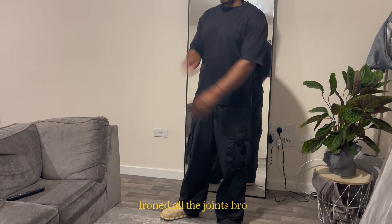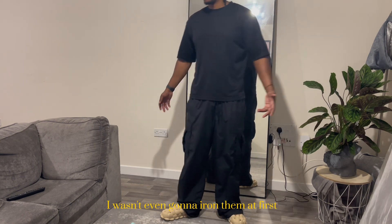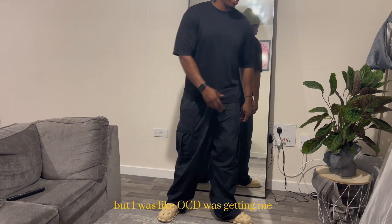Took pictures. I wasn't even going to sort them at first, but my OCD was getting me. I was like, I've got to make sure this stuff is decent.